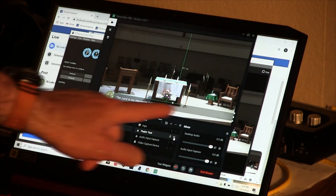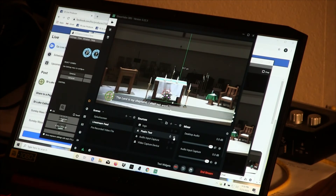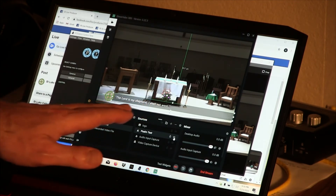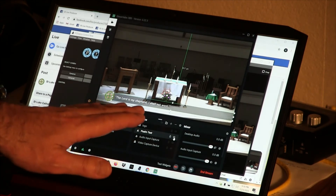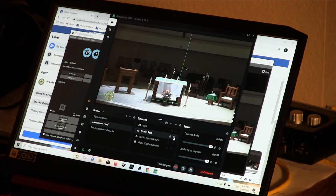When the cantor steps up to the ambo, they will recite the song once, and then the second time they will indicate that it's time for the congregation to join in — this is when I turn on the little eyeball icon to display the song on screen. It's optional to turn it on and off for every verse. If the camera operator is not confident in that timing, just leave it on for the entire song. At the end of the song when the cantor steps away from the ambo, click the eyeball icon again to turn off the song text.